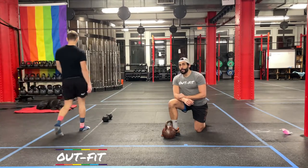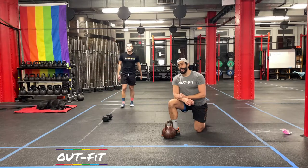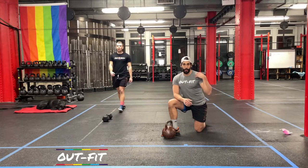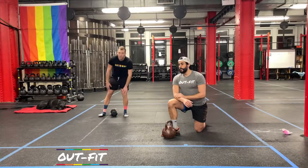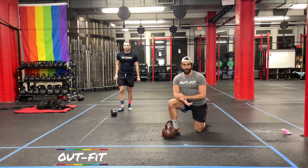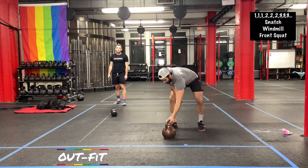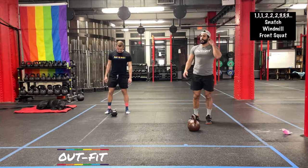We're going to start in about 30 seconds. I'm going to be starting on my left side — my left side is my weaker of the two. If I can get through that in any workout or movement, it gives me a lot more confidence on the other side. But you're welcome to start wherever — you're still going to be doing the same amount of reps on both sides. Again, it's one snatch, one windmill, and one front squat on each side.